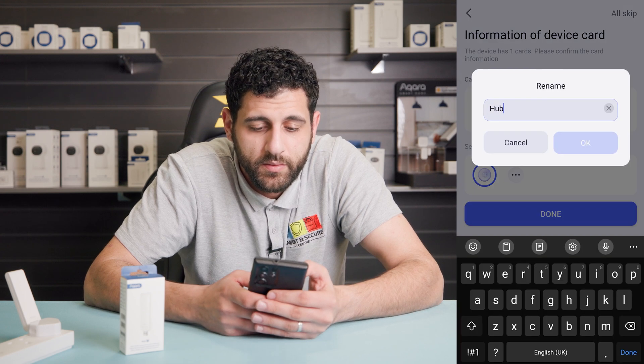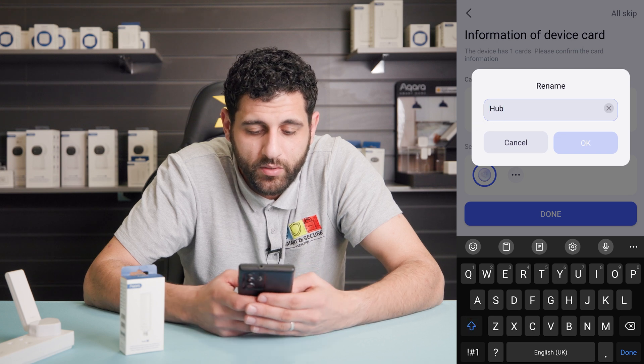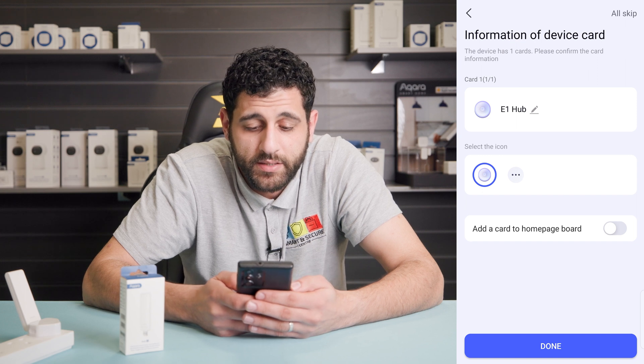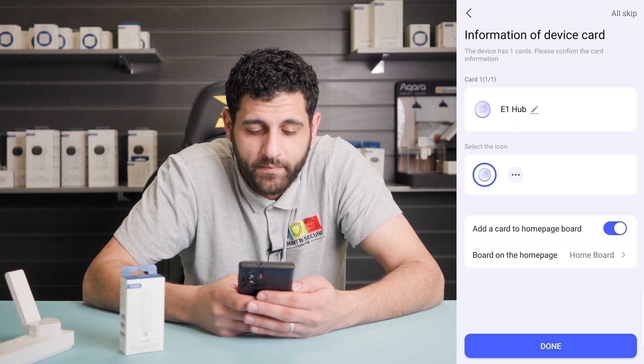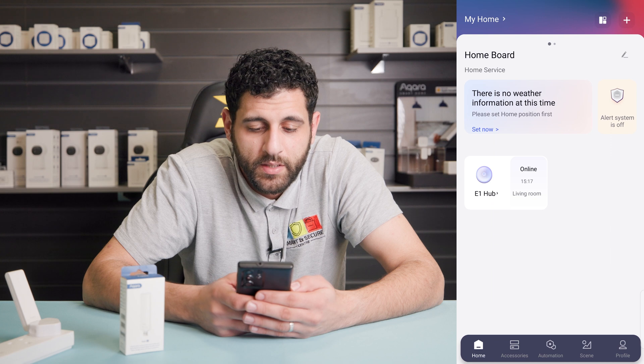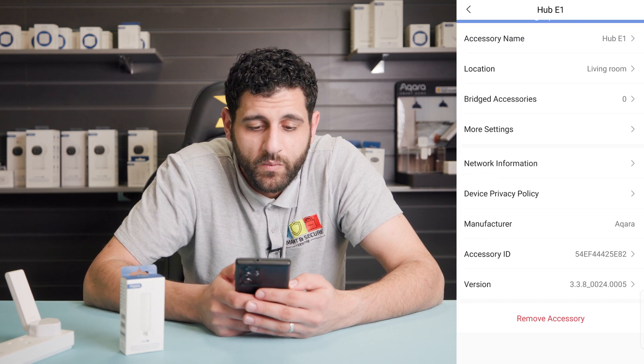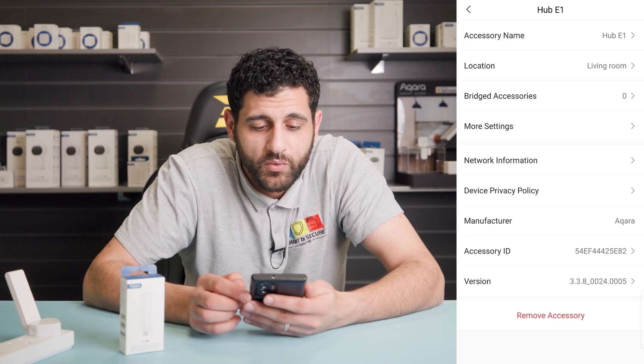Click next. You can rename the hub — I'm just going to call it 'E1 hub'. You can also add it to the home page. Click done. The device is now showing as online and in the living room. We can click on the actual device to see some more settings.